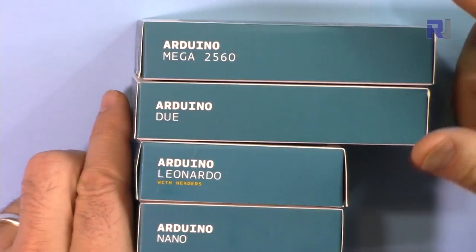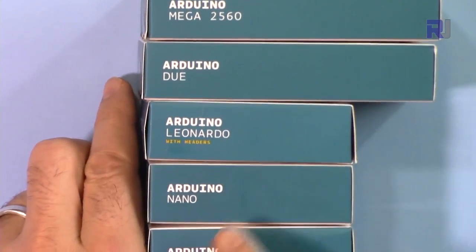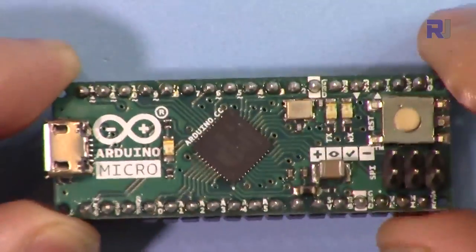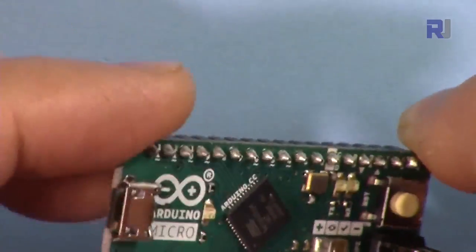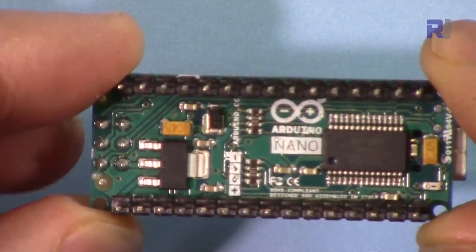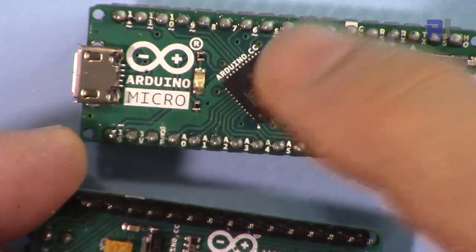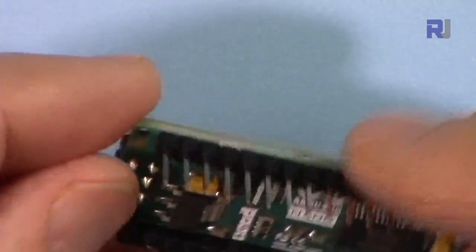We have the Arduino Mega 2560, Arduino Duo, these are larger size. Then Arduino Leonardo. This is the Arduino Micro — as the name suggests, this is very tiny and very small in size, but it has a USB connector so you can program it and upload your code. Here are the pins on this side. This is the Arduino Nano — as the name suggests, this is smaller than the Micro.